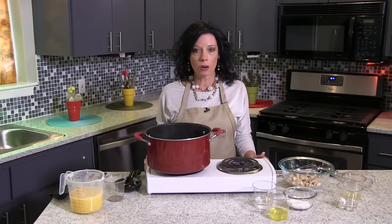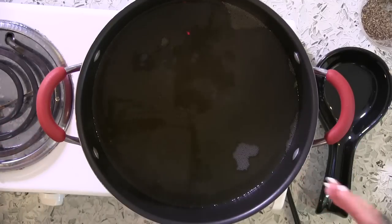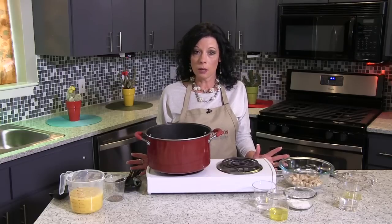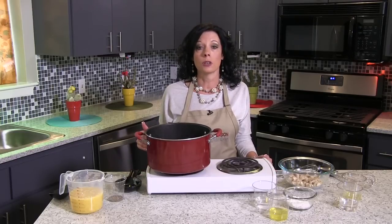I've already started heating my chicken stock. I have about six cups here in my stock pot. Now if you're concerned with sodium, you can always use a low-sodium version of your stock.